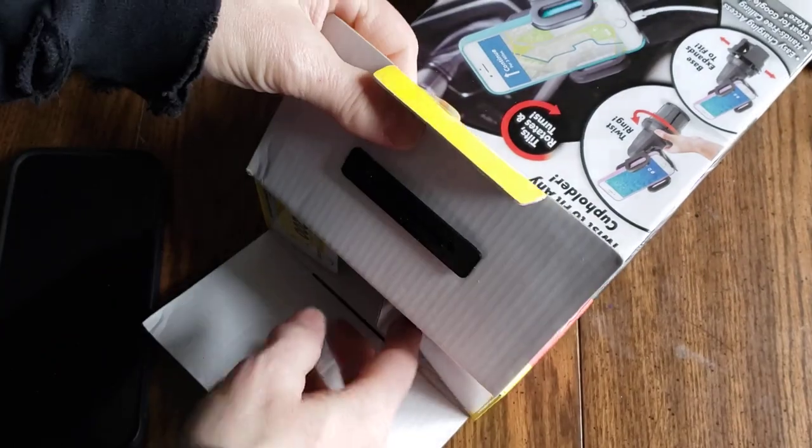But wait, there's more — we'll send you two, just pay shipping and handling.